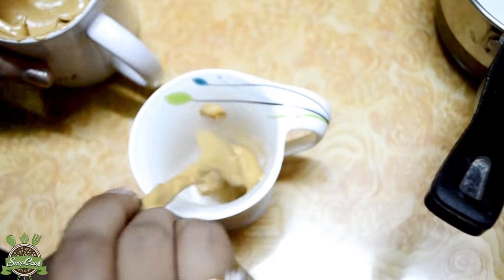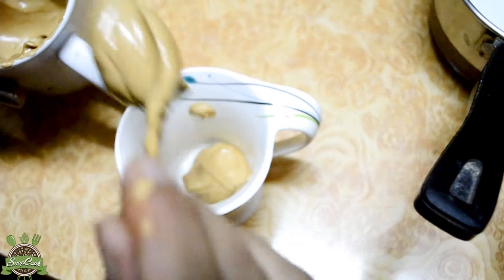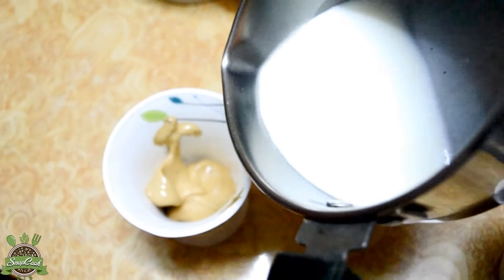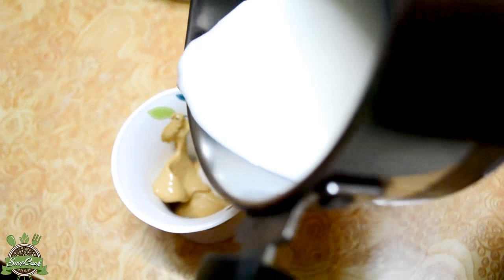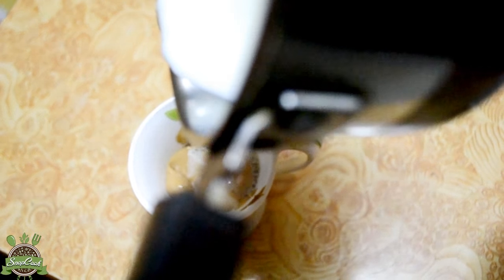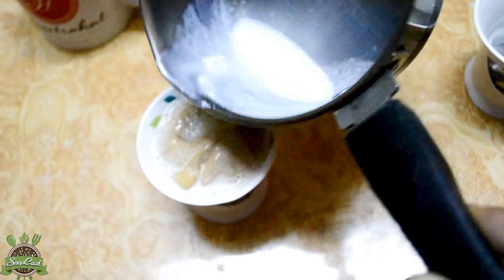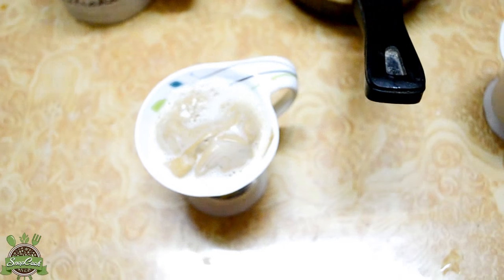Now take a cup and add 2 spoons of this mixture. Now add boiled milk over it and stir it a little.